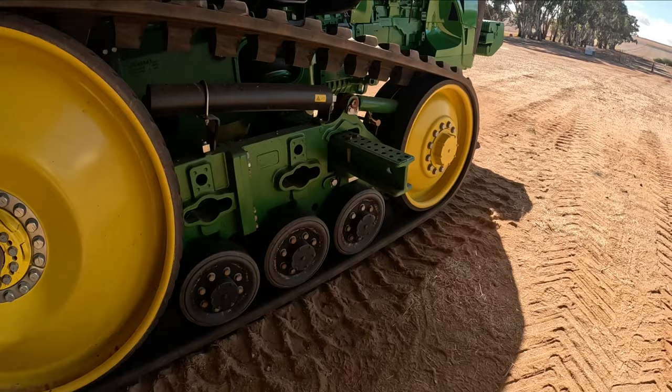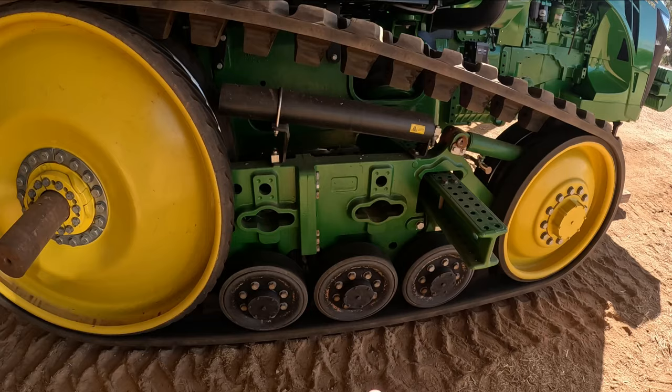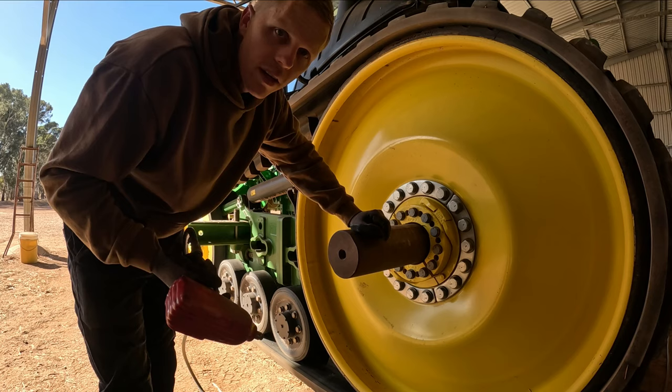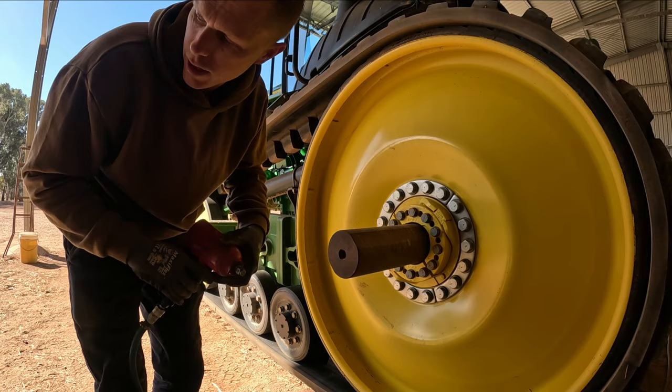But we don't have a forklift, we have a loader. So we can stick that in there and see whether we can take a bit of weight off and move this out, get some bolts back in, get it all lined up. Worth adding - I can't see anywhere in the instructions where it says to stick a forklift in there. It really just tells you to put the tool on here and wind it out, so we'll just have a crack and see how we go.